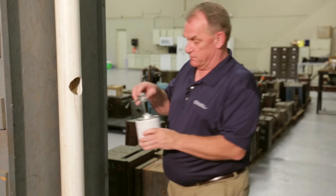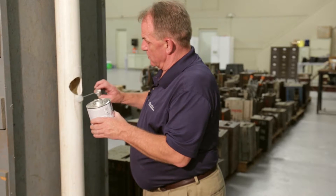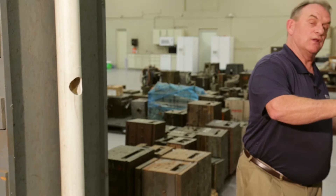Next, get your PVC glue, put an ample amount around the hole. Don't be shy with your glue. Also, put a little bit on the fitting.